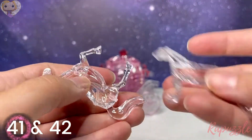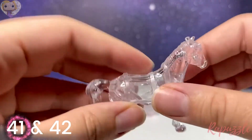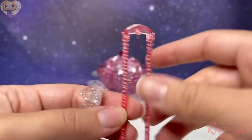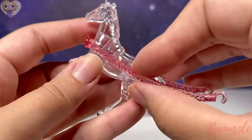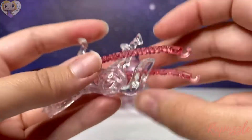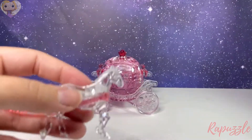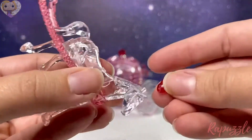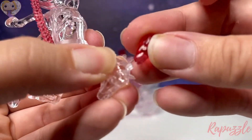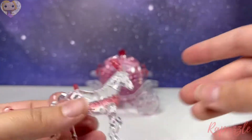Then take the little part that connects to the mane up top and just push it into place. Set down that horse and move to the other horse — grab piece number 41 and piece number 42 and push them together just like the other horse. Take the harness the same way with that side higher than the other, line up the parts sticking out, and push them into the legs on both sides. Then take the mane part and stick it up top.